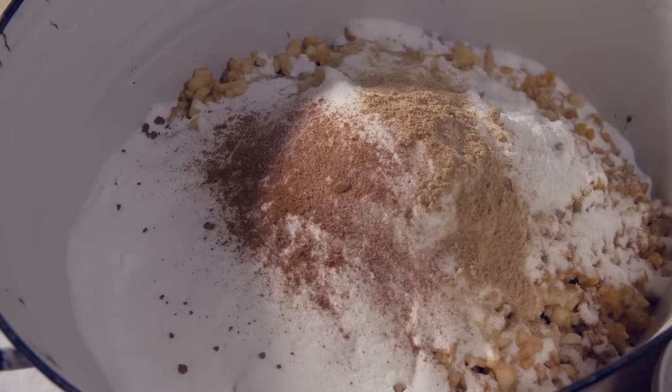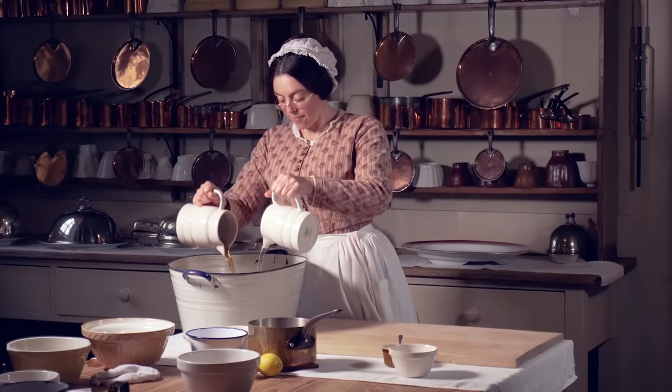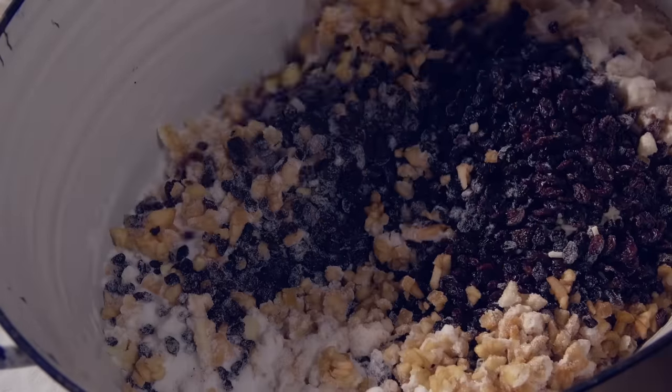And finally add the sherry and brandy. And now give it a really good mix. It's quite hard work mixing it but it smells delightful.